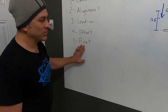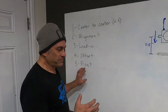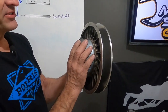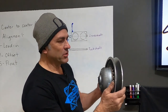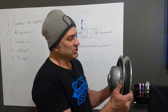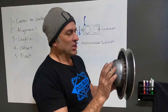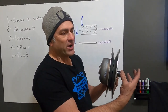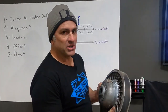The last thing we're going to talk about is float. Float and offset kind of get confused for the same thing because they're a little bit similar. Float is when you have your secondary clutch secured on your jack shaft — it's made to have a little bit of back-and-forth movement. You don't want a lot. The Polaris service manual specifies about 30,000 to 50,000 thousandths of float. You don't want zero float because if it's mounted 100% securely with no float, it can cause premature wear with side loading on the jack shaft bearing. So you do want a little bit of float.